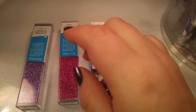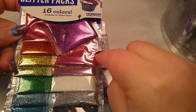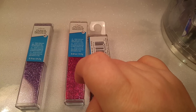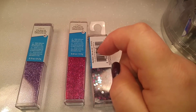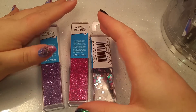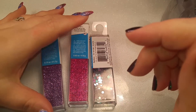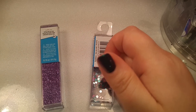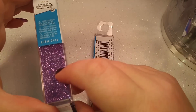I got this pack in particular because the nails I just did for a friend of mine used a color right here, and I used a bunch of it because these packs are pretty small. So I wanted to get more of just that color because it's really pretty and it goes with a lot of the gels that I have, so I picked up one of these so I would have it.